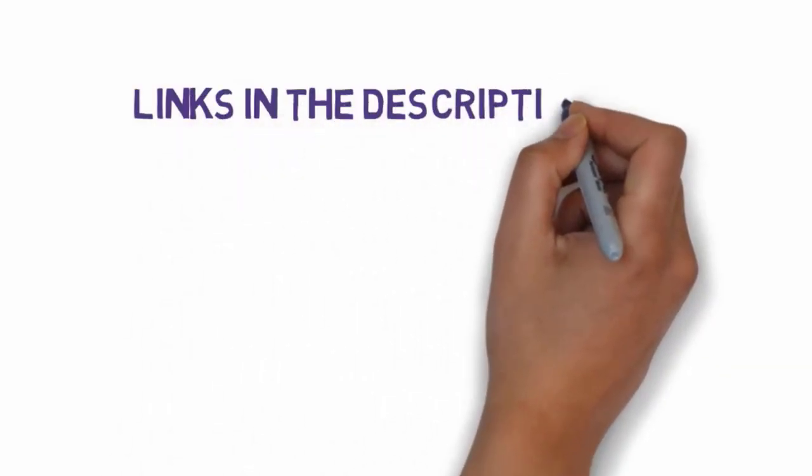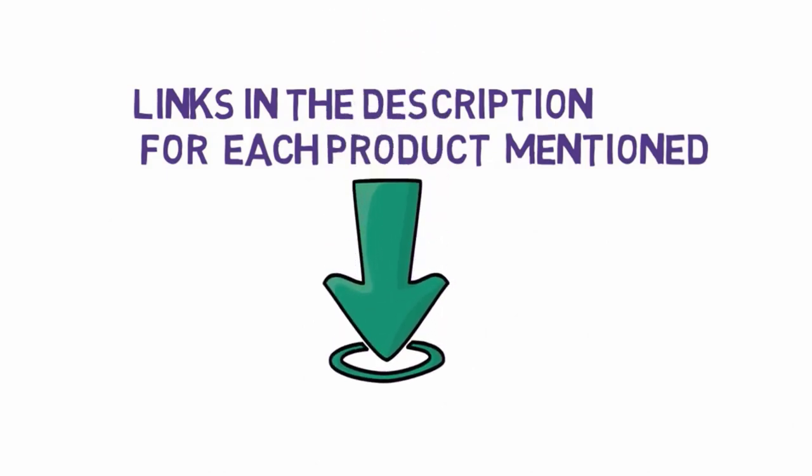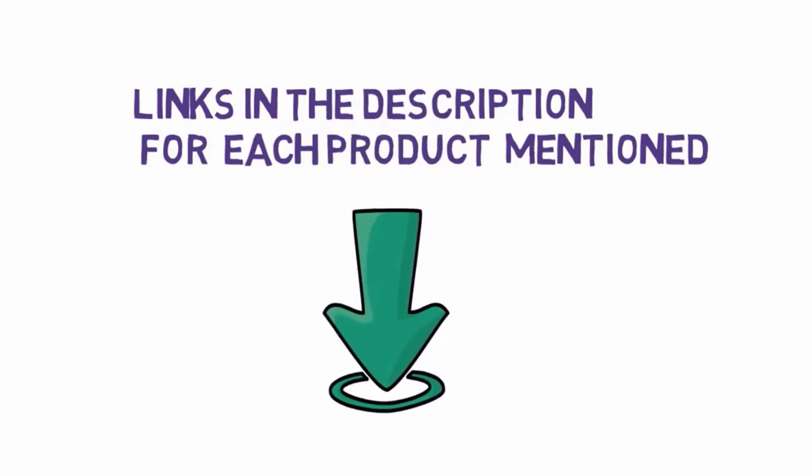Before we get started with our video, we have included links in the description, so make sure you check those out to see which one is in your budget range.